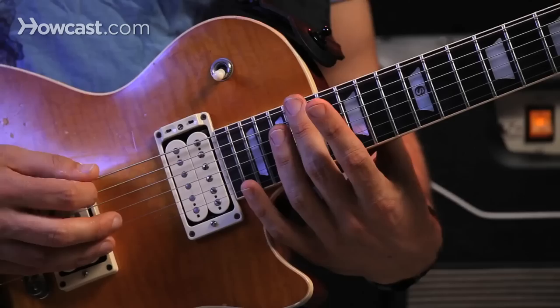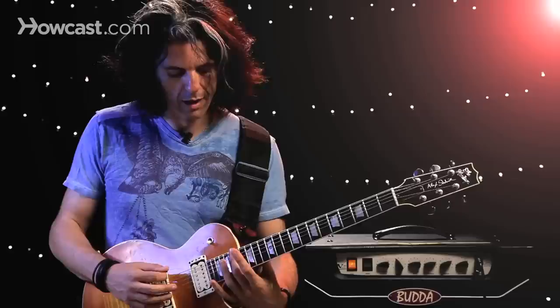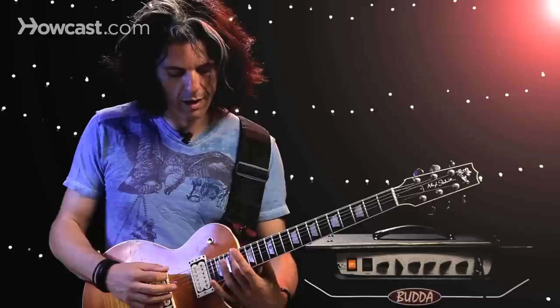In addition to all these positions that we've just looked at, we can go above the twelfth fret and we have harmonics here at the seventeenth fret. A little harder to squeeze out, but they're there. And then the nineteenth fret — those are the same as the seventh fret.